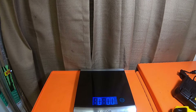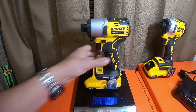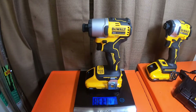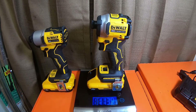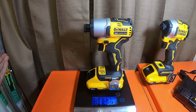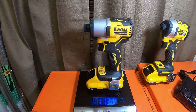Now grabbing a four amp hour compact battery with 21700 cells — the same battery on both tools. The 840 now weighs one pound 11.6 ounces. The 850 is one pound 13.9 ounces. So one pound 11.6 versus one pound 13.9 — not a very big difference between the two.